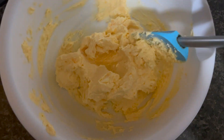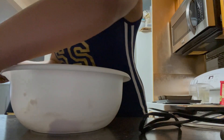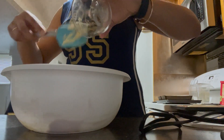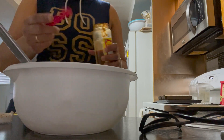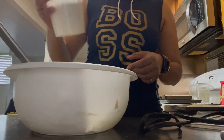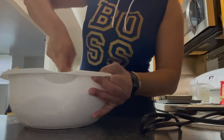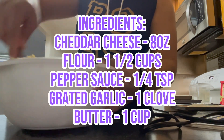Here is my butter and cheese mixed together. I'm just adding a clove of grated garlic, putting in a quarter teaspoon of pepper sauce, and one and a half cups of flour. Now I'm going to be mixing that together well — all the ingredients will be on the screen so just look out for that.